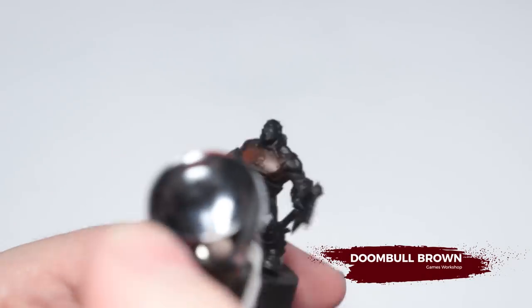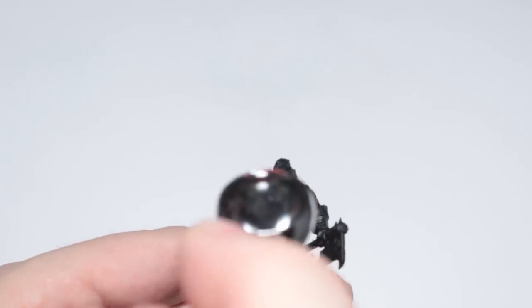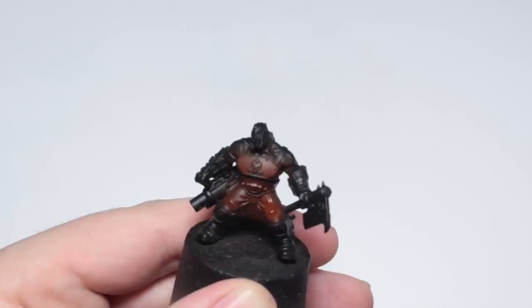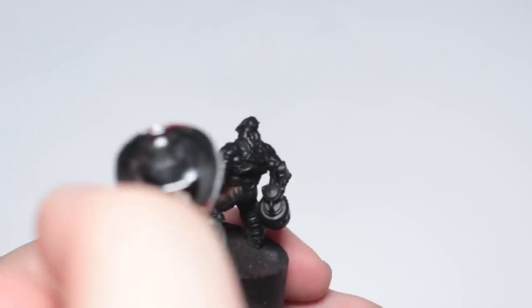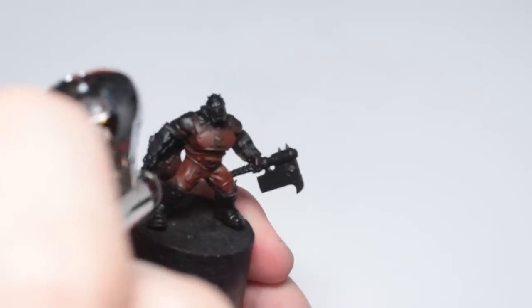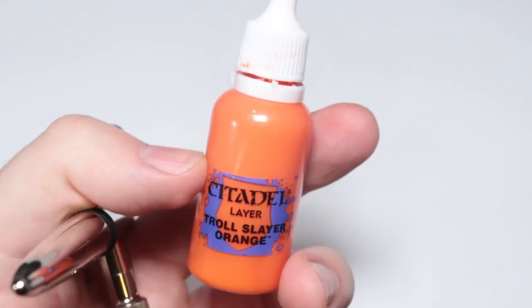I'm going to start by base coating all of the orange areas with Doombull Brown. This is a nice reddy brown so it's going to create a good shadow colour for us. The areas I'm airbrushing are going to be the chest plate, the belt and the pants. If you want to paint the insides of the Greaves or the Vambraces orange, then do that at this stage as well.